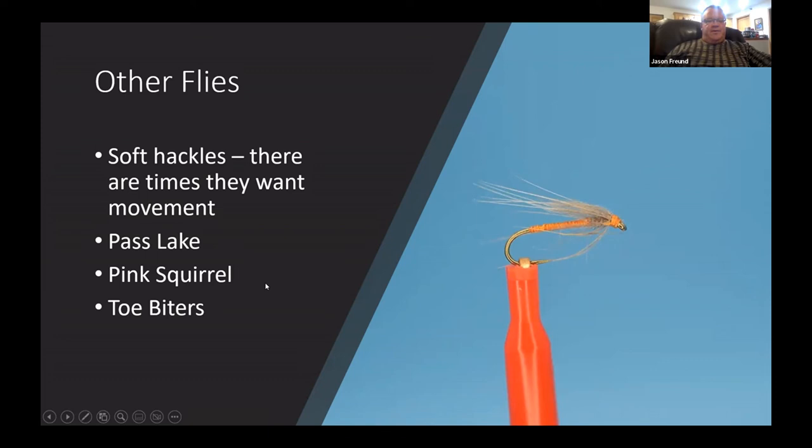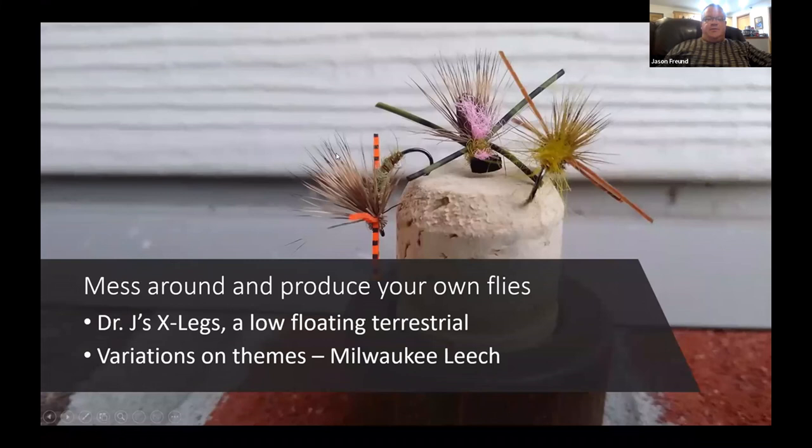Duke — it's got toe biters. A friend of mine kept a couple of fish and said their stomachs were just loaded with toe biters — they're a fairly large underwater hemipteran insect. Playing around with patterns is part of the fun of fly tying. This is Dr. J's X-Legs — I was looking for a terrestrial that floated low, so I put it on a Klinkhamer hook, gave it rubber legs because they work well and move nicely in the water.